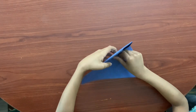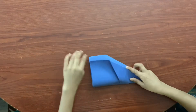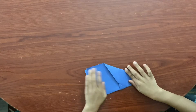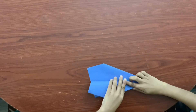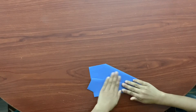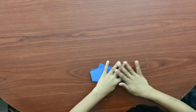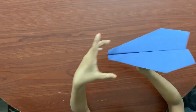Then, flip it over. Then fold the paper like this. Then make wings, like this. And you got a paper airplane.